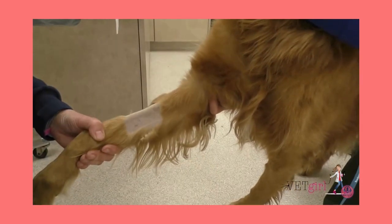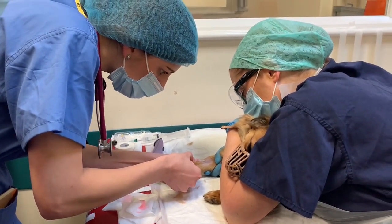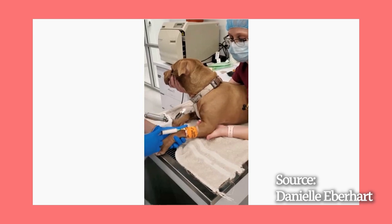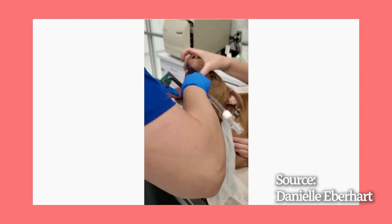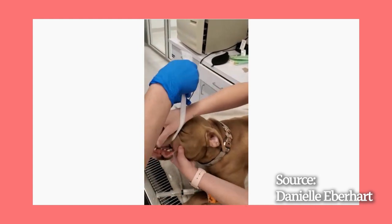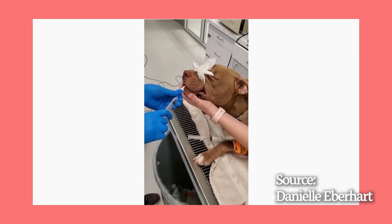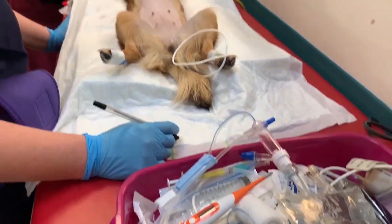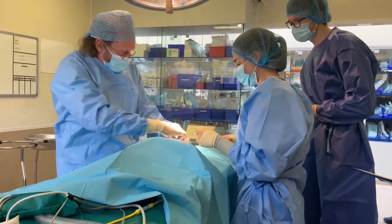For a detailed video on the pre-operative stuff that we do, I've linked these amazing informative videos below. This video shows how we induce the dog using an induction drug and then intubate the dog with a laryngoscope and a tube, so that we can have a patent airway for the oxygen and the anesthetic agent to be administered to the dog. So after inducing our patient, we roll her into theatre and connect her to the monitoring equipment. Then the surgeons can begin the procedure.